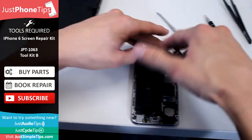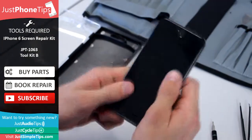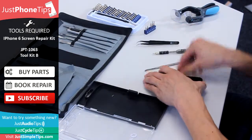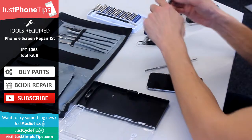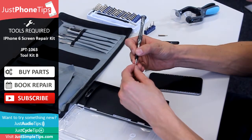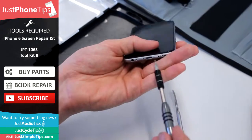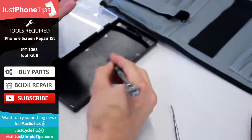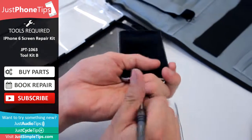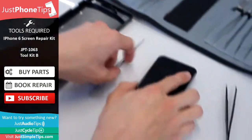Once they're all back in, start by sliding the top of the screen into the chassis, and then nice and gently with your fingers smooth it down towards the bottom, making sure it's all sealed all the way around. To finish up, change back to a pentalobe screwdriver and insert the bottom two screws. If you didn't want to undertake the repair yourself, you can send it in and one of our professionals can do it for you. And there you have it — iPhone 6 full screen replacement.